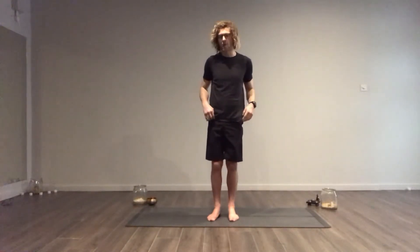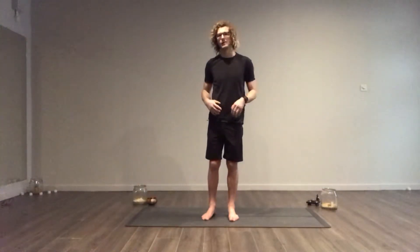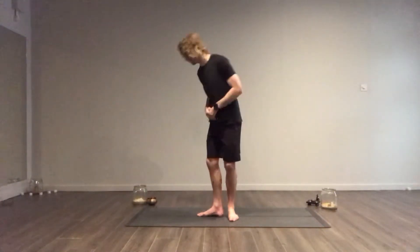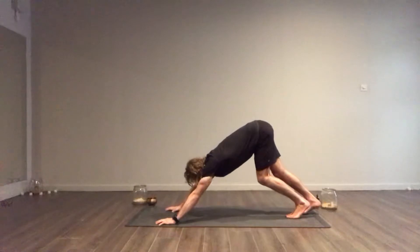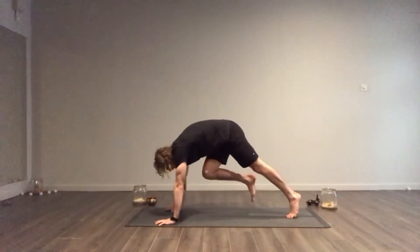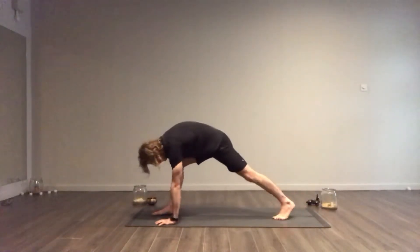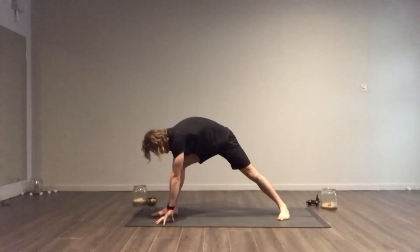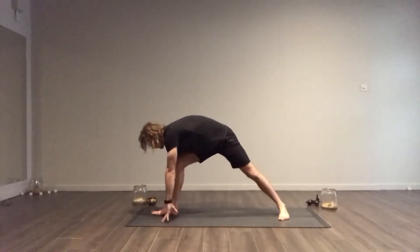You would normally come into Trikonasana in a similar way as you would in Warrior 1 or Warrior 2. To get the alignment correct, we'll start in our downward facing dog. Stepping that right foot forward, squeeze your knee into your chest, roll your chest over your wrists, softly plant that foot down and then plant the left heel down. Remember your foot is at a 45 degree angle.